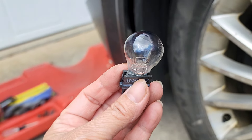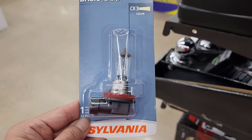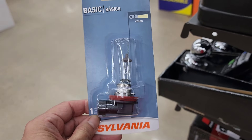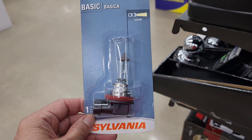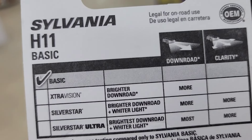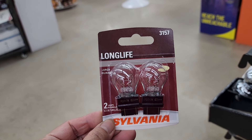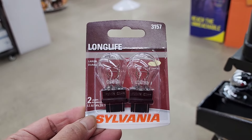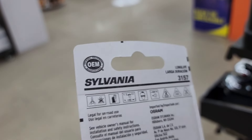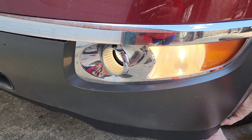Now it's time to go shopping for the bulbs. We're here at Qualheims and this is the replacement bulb — you can see the model number. The fog light replacement is the H11 Basic. The other one is a Sylvania 3157, and that will be the replacement for the running light. Now all we need to do is put it back in the car.